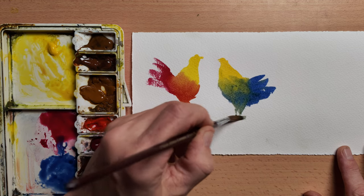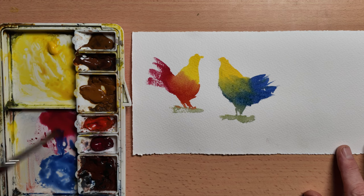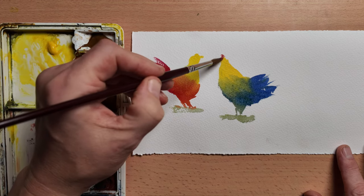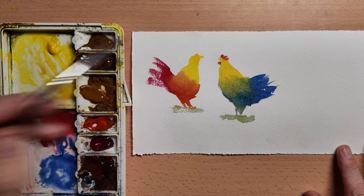In essence, that's all there is to painting colour chickens. But if you want to get real fancy, you can add a third colour. I'm going to add a tiny bit of cadmium red light there, just to make the chickens look a bit more like chickens.